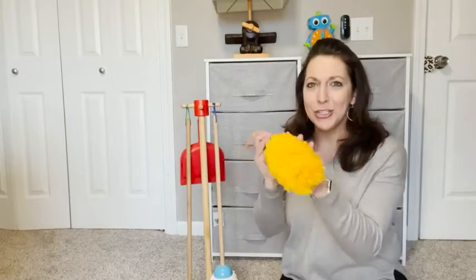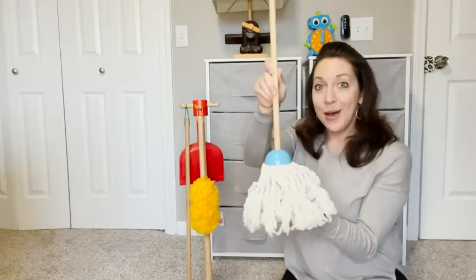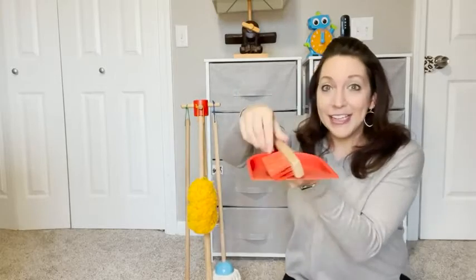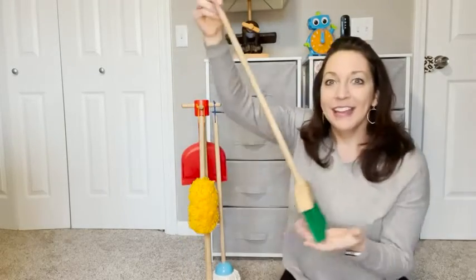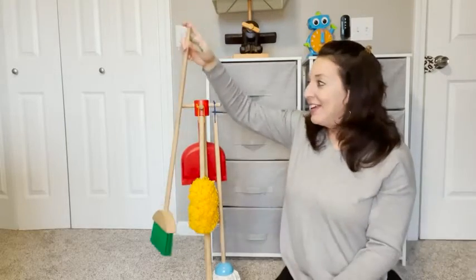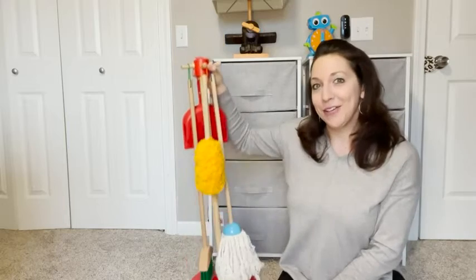This specific set comes with a duster which is super soft and nice bright orange. It also comes with a mop, a hand broom and dustpan so you can sweep up little messes, and a broom. It also has this nice sturdy stand to hold everything with.